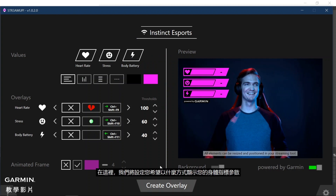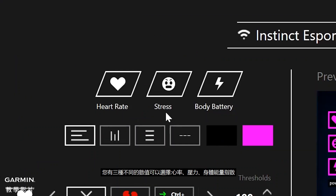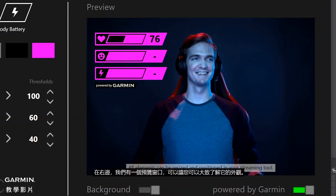This is where we will configure what and how you want to show your body metric data. You will get a choice of three different values: heart rate, stress, and body battery. On the right side, we have a little preview window that gives you an idea of what it will look like.